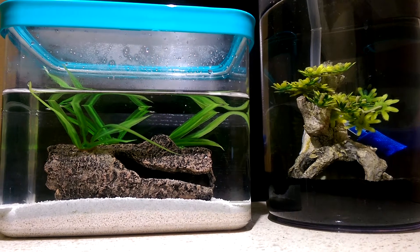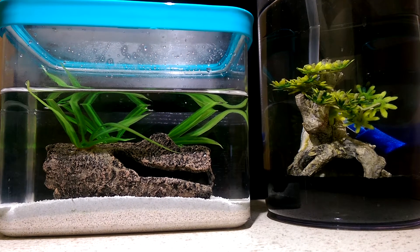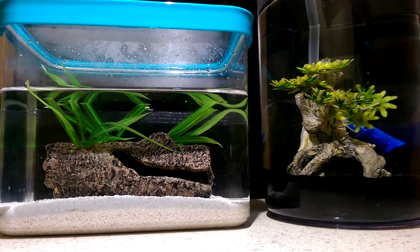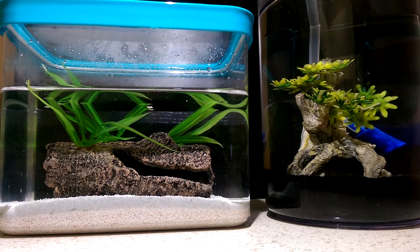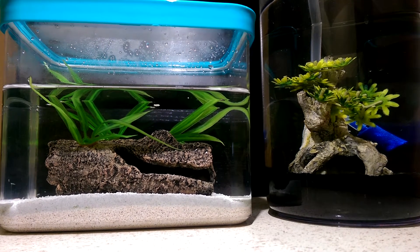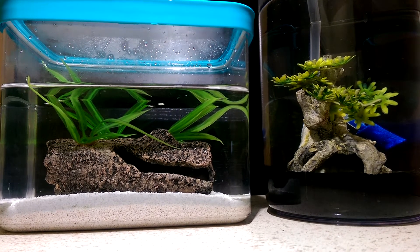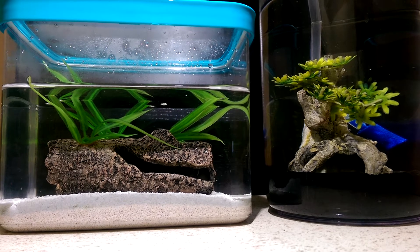Hey everyone, here's an update on the brine shrimp ecosphere. The original one died out after a couple of weeks due to overpopulation or possibly temperature changes, as I had been keeping it outside. I wasn't able to get a video of it because it died pretty much overnight, but I've had these two going for about a month now.